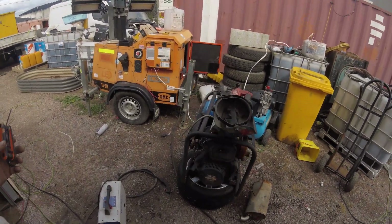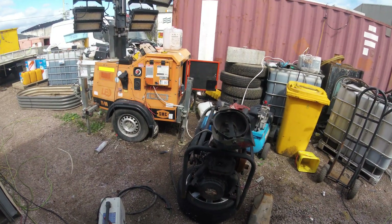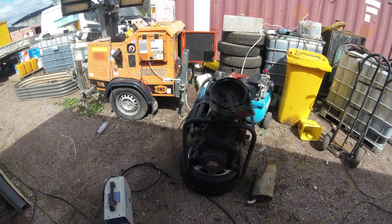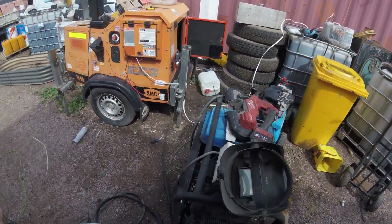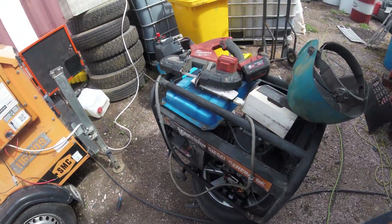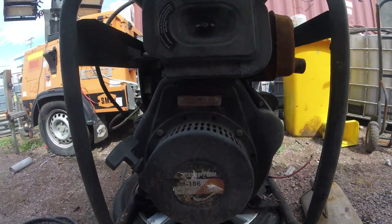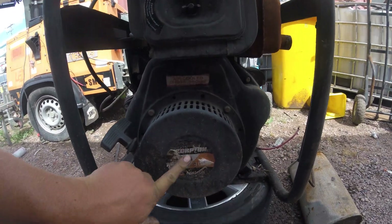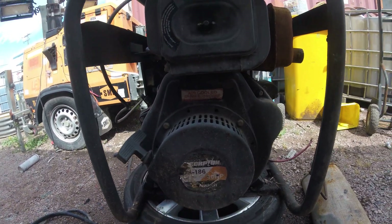Alright, on today's episode of Let's Make Some Noisy Crap Quieter, this is an AUSTECH Scorpion Yanmar Clone. Scorpion means nothing, AUSTECH means nothing — they're just how they were sold in Australia. This is a 5kva electric and pull start air-cooled diesel. The number to remember is the 186F, or 10hp Yanmar Clone.